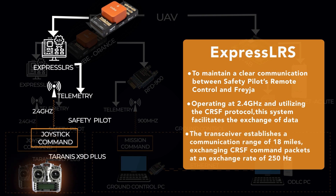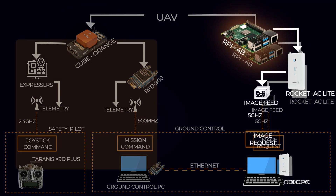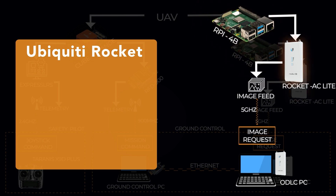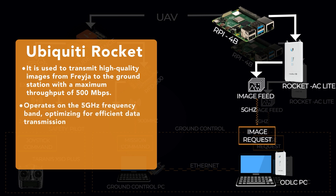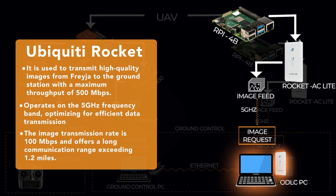CRSF command packets are exchanged at a rate of 250 Hz. To transmit high-quality images from the drone to the ground control station, we utilize a Ubiquiti Rocket 5AC Lite, a high-performance wireless communication system with a maximum throughput of 500 Mbps. Operating on the 5 GHz band using the TCP/IP protocol, the image transmission rate is 100 Mbps with a communication range exceeding 1.2 miles and a maximum packet loss rate of only 1%.